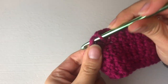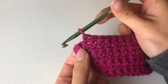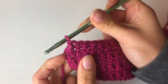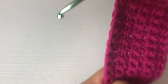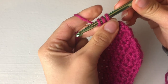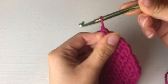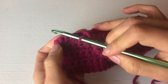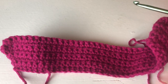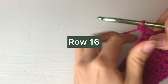Finishing row eight. Before starting the decreases, this section measures almost two inches. We're going to keep doing these decreases for about two and a half inches. Keep doing this through row eight. At the end, skip that last one. Row nine — do the same, skip that last one. Row ten — same thing. Keep decreasing until row 13. I'll see you at the end of row 13.